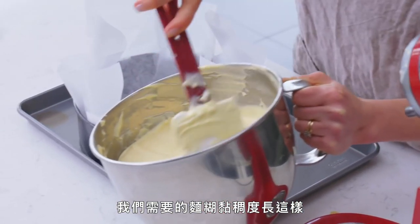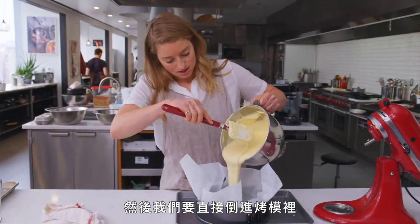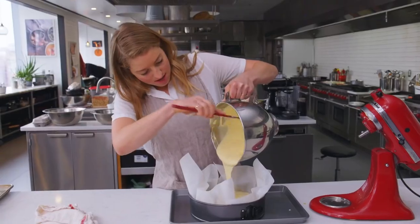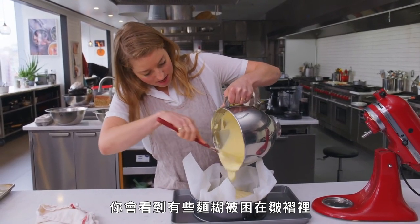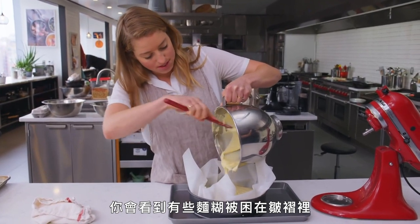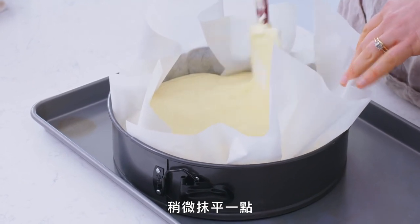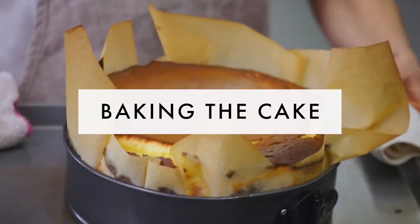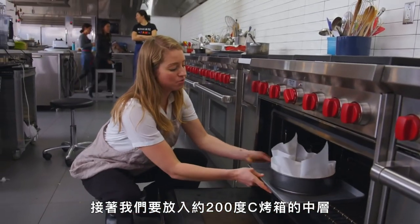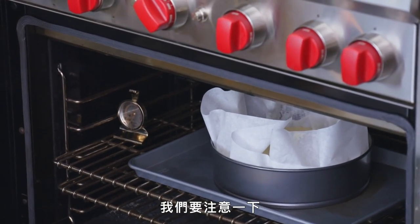This is the consistency we're looking for in the batter, and then we're going to pour it right into the pan. You're going to see that some of the batter gets caught in some of those folds, and that's all just fine — just smoothing it out a little bit. We're going into a 400-degree oven on the center rack for about 60 to 65 minutes. We'll keep an eye on things.